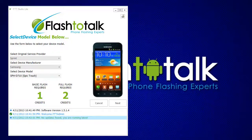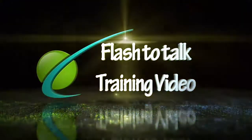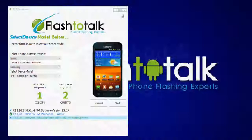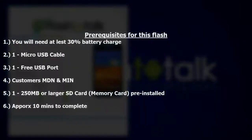Hello, and welcome to the Flash-a-Talk training course for Studio Lite. In this video, we will demonstrate how to flash the Sprint Samsung SPH-D710, also known as the Epic Touch, on Android Operating System 4.12. Pre-requisites for this flash: